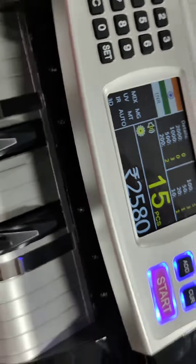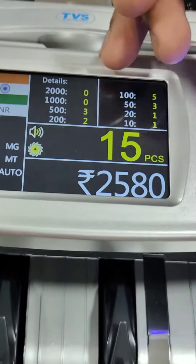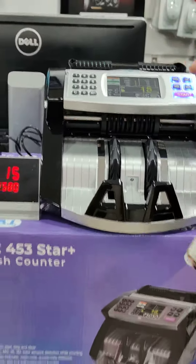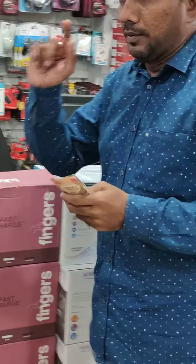For example, if you use 500 rupees, 300 rupees, 100 rupees, 350 rupees, 200 rupees, 50 rupees, 20 rupees, and 10 rupees — these are all the denomination examples.